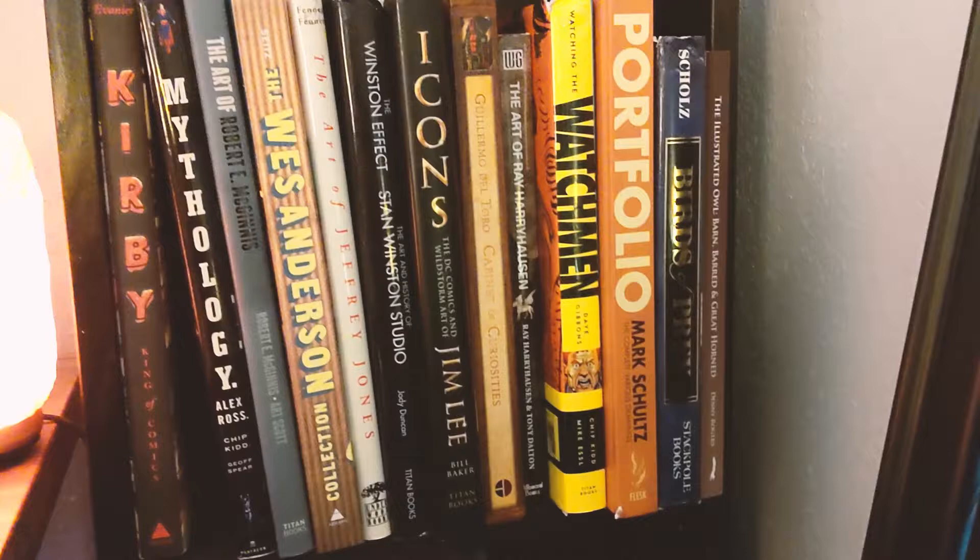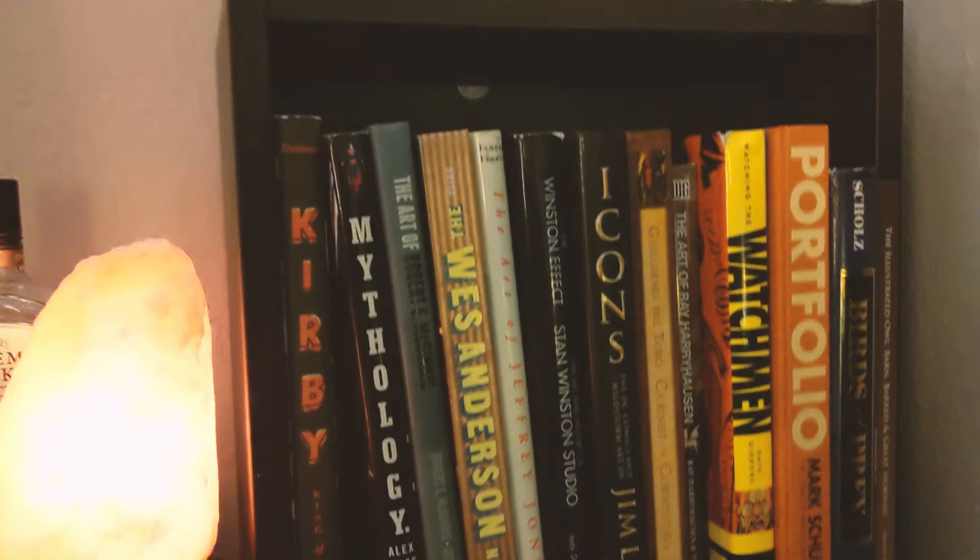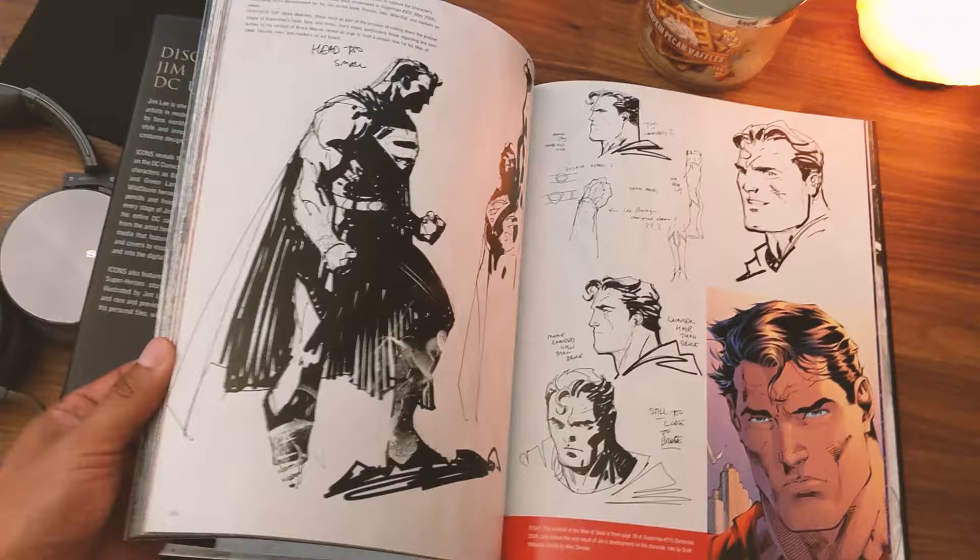Then we have some of my books. I got rid of a lot of them when I moved because they're hell to carry up and down stairs. My most favorite art book is probably the Jim Lee one — he's a comic book artist and this has pretty much all his work for DC Comics, just all his sketches. He's the best out there, so if you've got kids into drawing or comic books, tell them to check out Jim Lee.